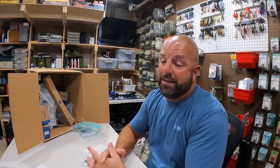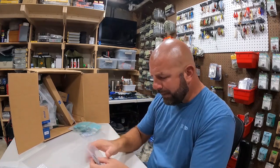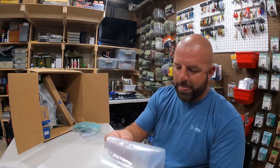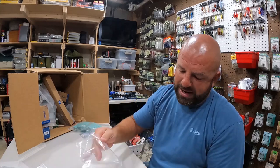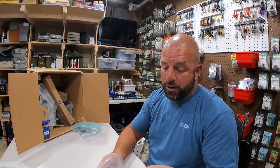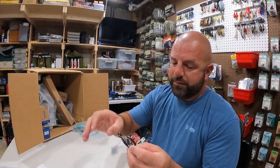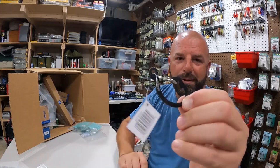We got some flipping weights in one ounce - I don't do a ton of flipping. We really don't have many mats on the lakes I fish, but picked up a couple. Also grabbed a couple little carabiners - I usually put one on my belt while fishing and keep my Talon remote or GoPro remote on there. Pretty cool having a little Mustad hook on a carabiner.